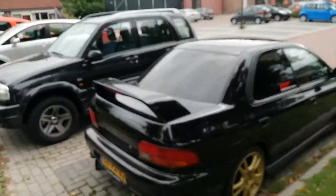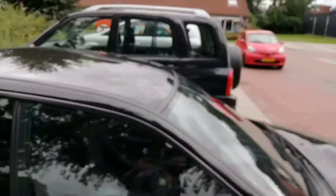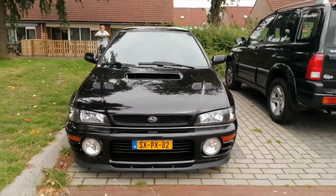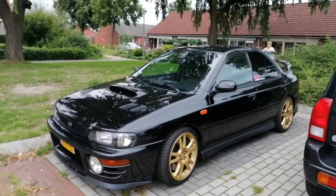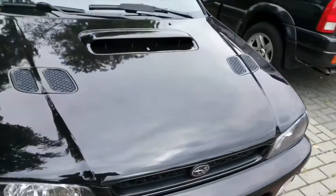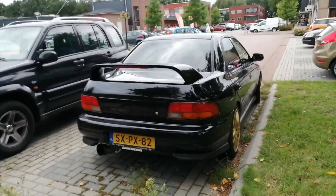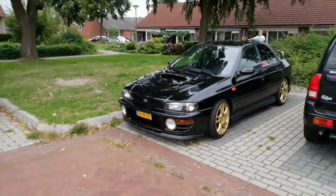The owner had one of these, brand new — so you already know how long ago that was. Damn, this is nice. Clean. Love it, awesome color. Like I said, the owner had one and I could drive it once in a while. Very cool. Let me do the back quick. Awesome. Okay, let's go. Bye, pretty Subaru. Maybe you're going to be mine — maybe, never know.